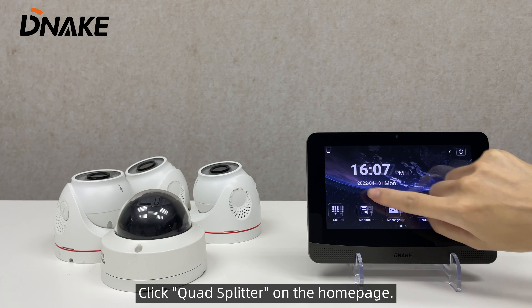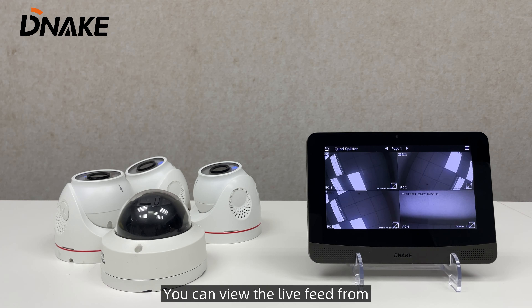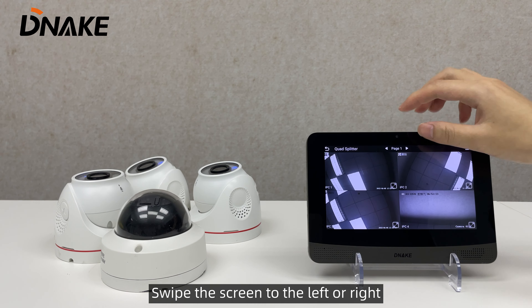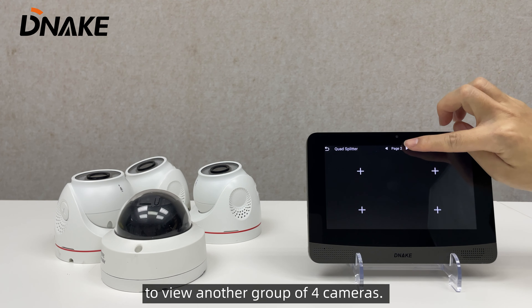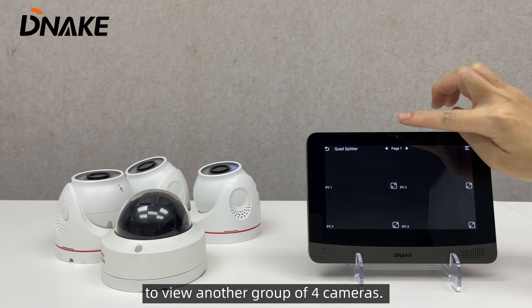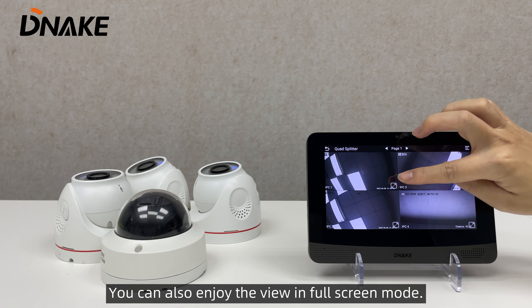Click Quad Splitter on the home page of the indoor monitor, and you can view the live feed from four cameras simultaneously. Swipe the screen to the left or right to view another group of four cameras, and you can also enjoy the view in full screen mode.